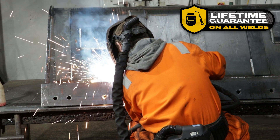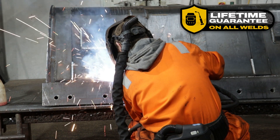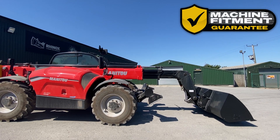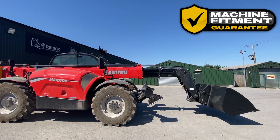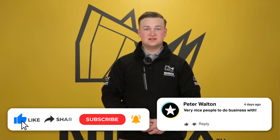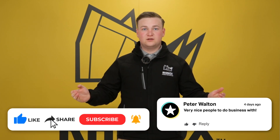Like with every single Rhinox product that you buy, you get a lifetime guarantee on all the welds on the bucket, which is the highest pressure point, and you get a machine fitment guarantee. This means you can be sure that the buckets you buy from Rhinox will be long lasting and are sure to fit your machine.